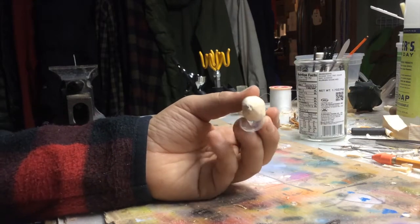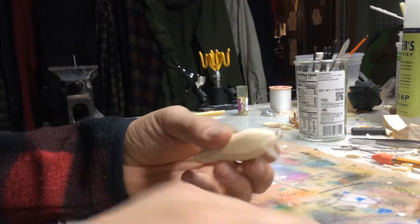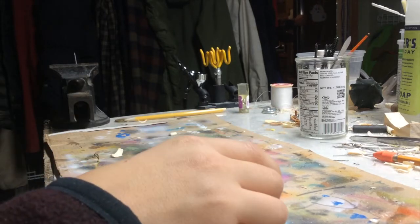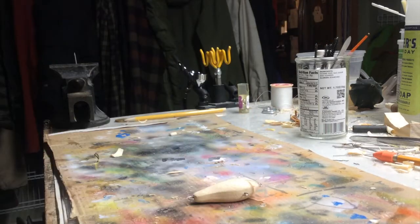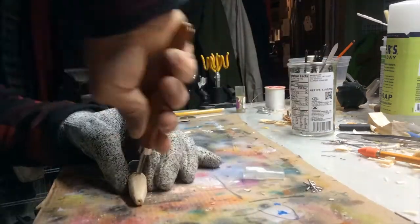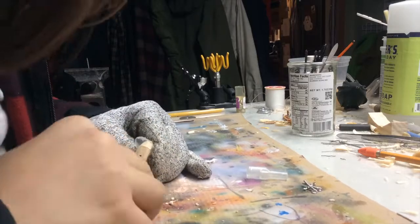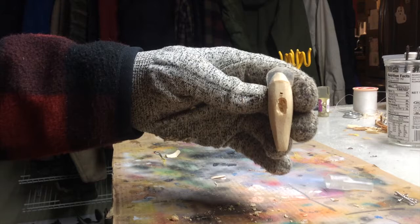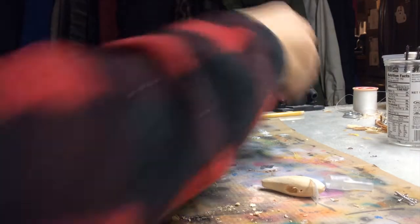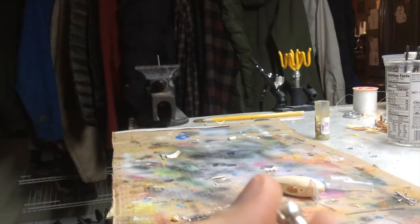And there it is with all the stuff in. Time to do the lid hole — this time you will see the process, even though it's not that special. Safety first. Okay, and I have that carved out — time to do what you've been waiting for. Put that in there.